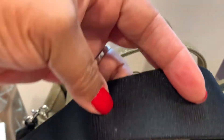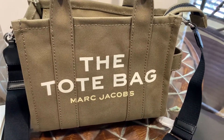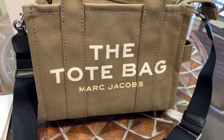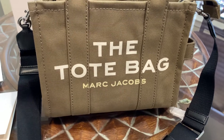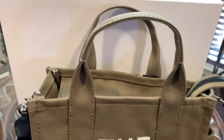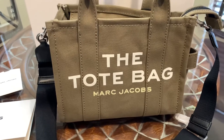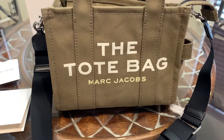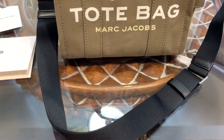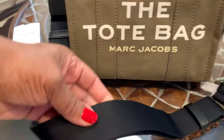The strap is nice and thick. I had my eye on the black leather one, but the strap was too thin for what I'll be using it for, which is as a crossbody bag. Of course you could use it in the crook of your arm, but I love crossbody bags — when you're out and about you want to be hands free, especially these days. Anyway, this is the strap.